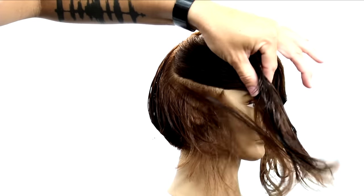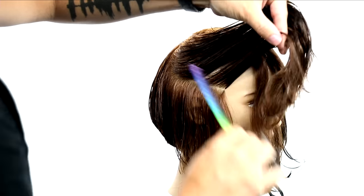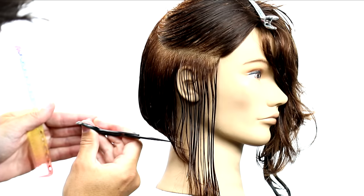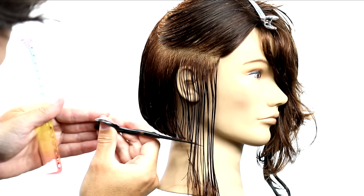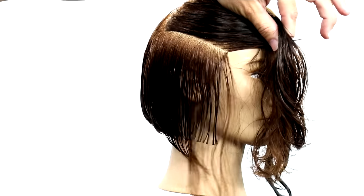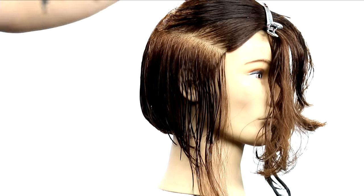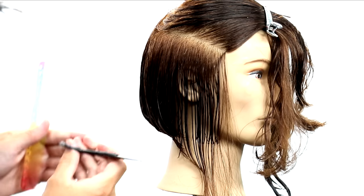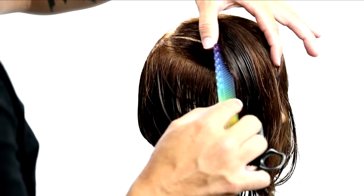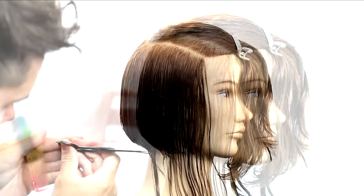Now I've finished the back sections, so I'm going to start focusing on the side. I take a horizontal section across, comb everything up and away, nice and clean, clip it away. Then I'm going to cut my blunt line starting on the bottom with no tension, just like we did in the back. I connect those two points — starting at the back point and connecting through to where I want that hair to lay. What I'm doing is mimicking the jawline as I cut through it.